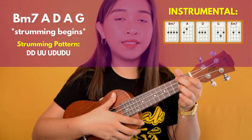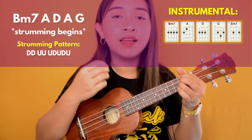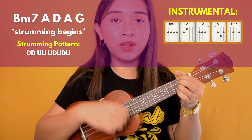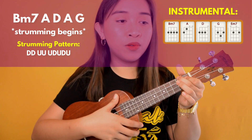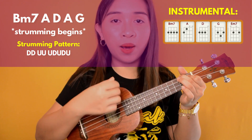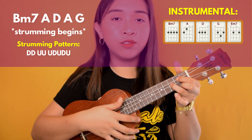The next chord is D — do the strumming pattern again: down, down, up, up, up, down, up, down, up. Then move to the next chord, A: down, down, up, up, up, down, up, down, up. And then transfer to G: down, down, up, up, up, down, up, down, up.